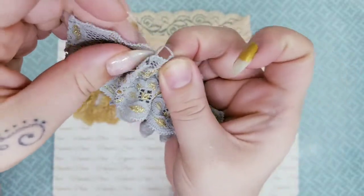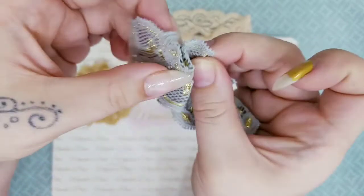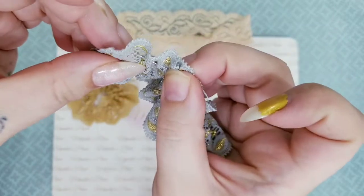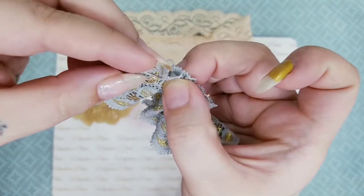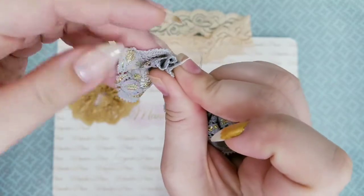That way it gives itself a secure place and it doesn't end up accidentally ripping the lace, because the lace as you know is a little fragile. So you definitely want to make sure you get through some of the thicker stuff. You're just going to do a regular running stitch until you get to the end, and then you're going to tie it off.